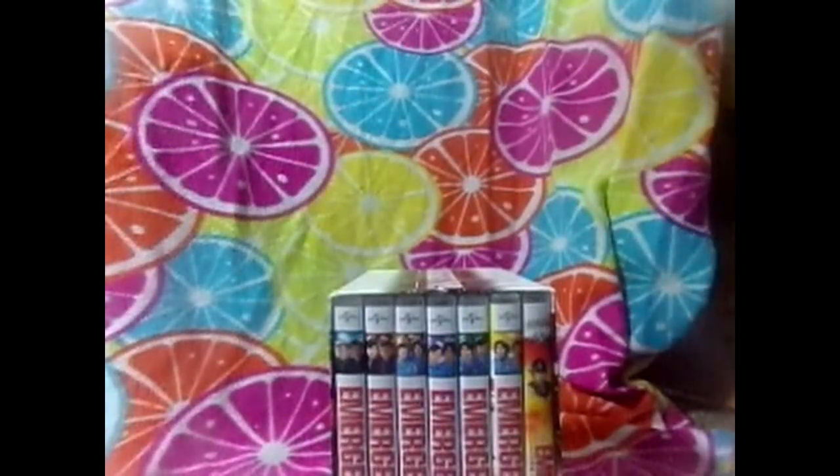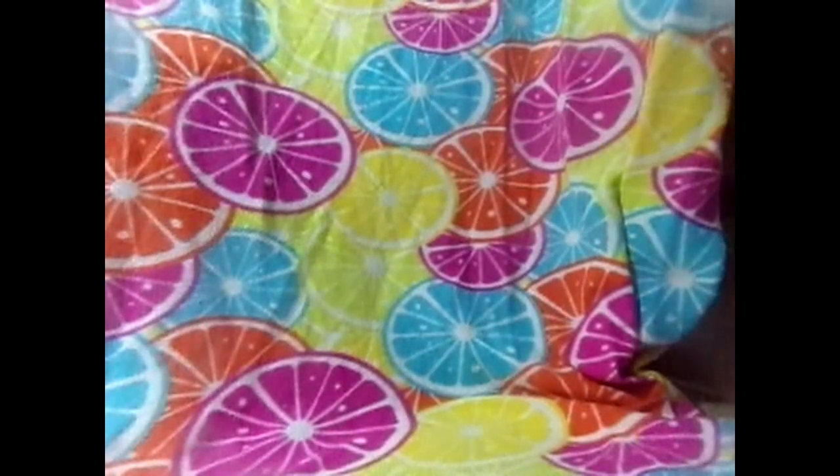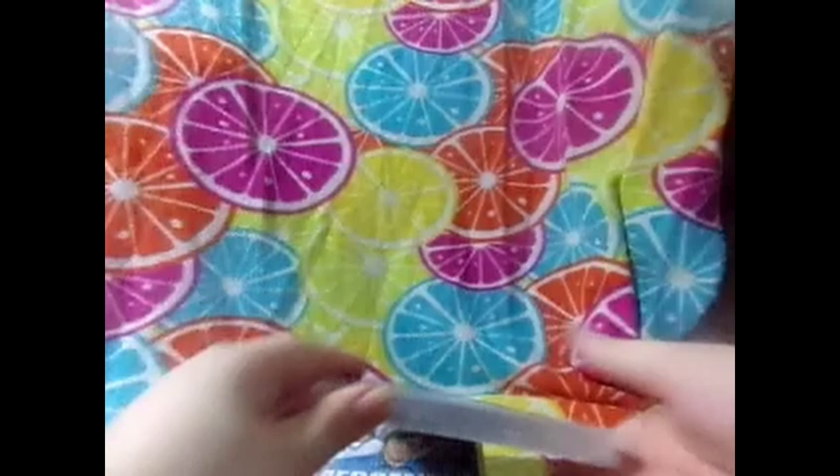It has all six seasons, the final episodes, and some crossover content. We've got to take each one of these out. These ones I actually do leave in the box, as I do not watch these very often.